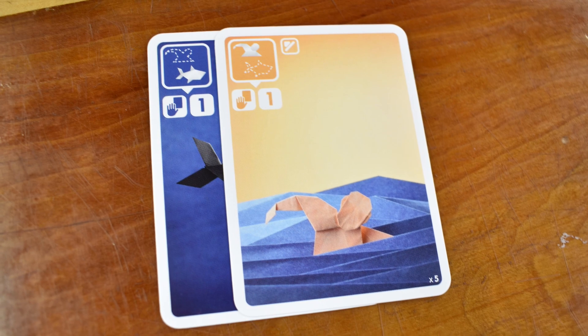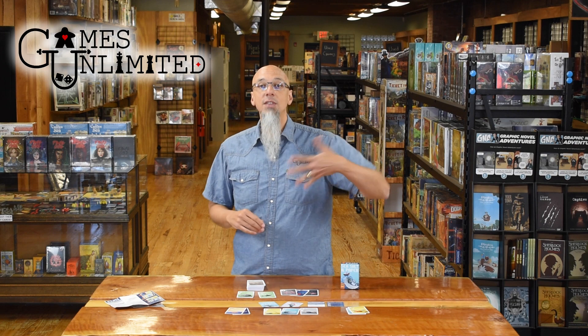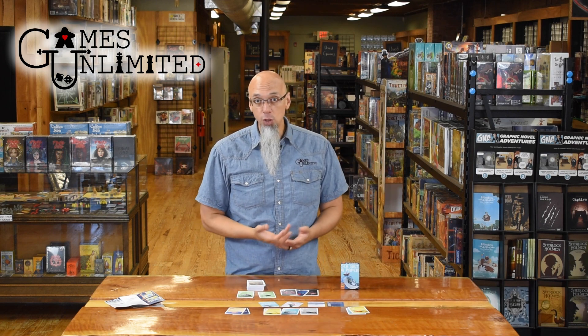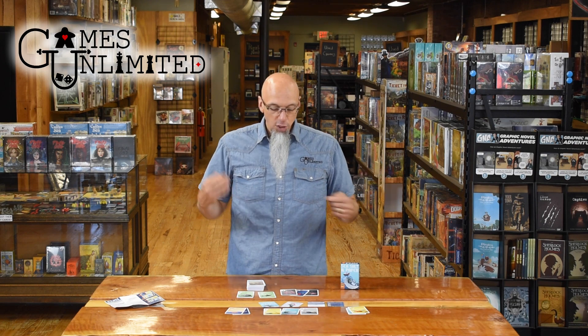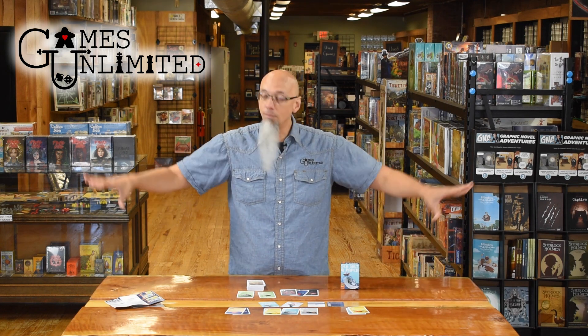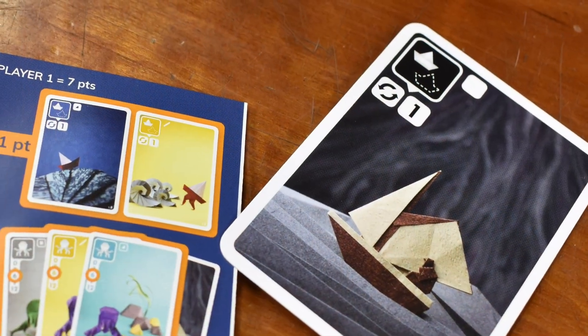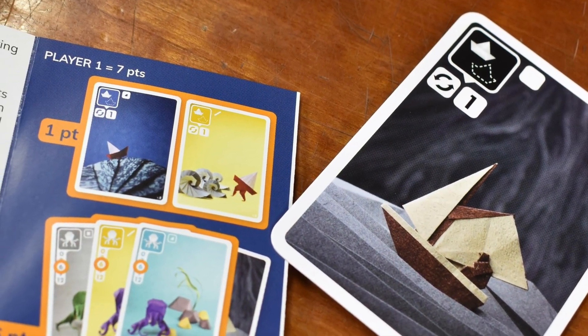There are also cards that will give you bonus points for certain other cards in your hand. For example, there's a card that gives you an extra point or two for every shell you have in your hand at the end. After you've taken a turn, if you have seven or more points — between what you have face up in front of you from the duos you've played and in your hand — you can call an end to the round. Everyone reveals their hand, tallies up points, and that's where the game is.